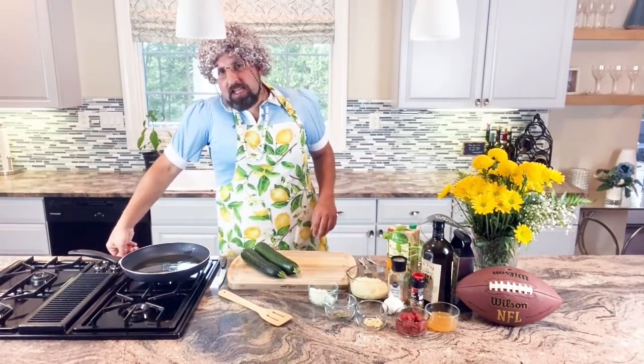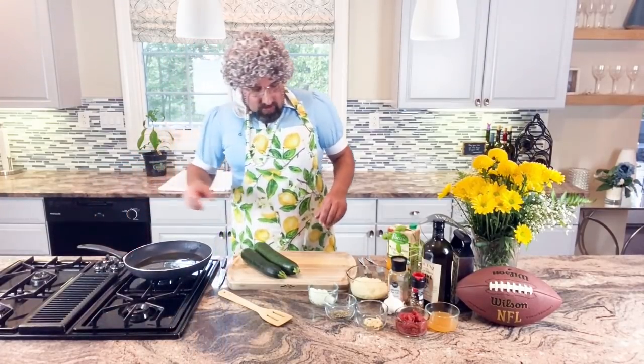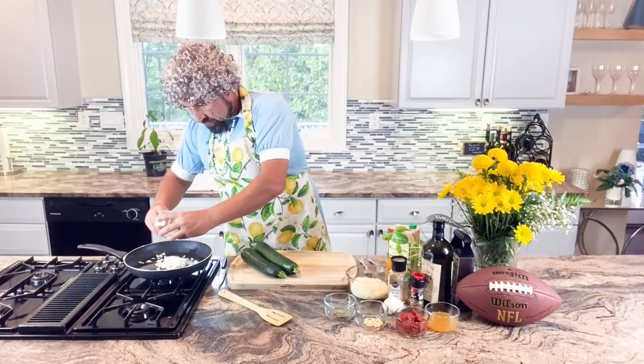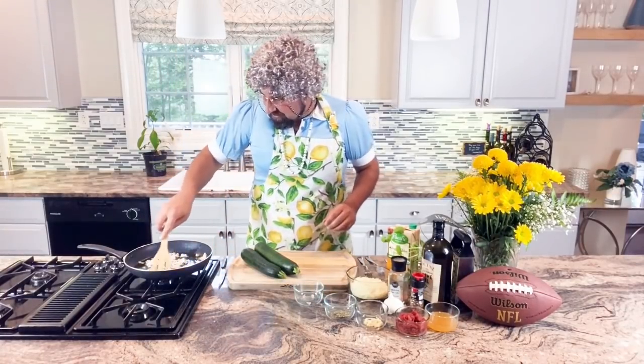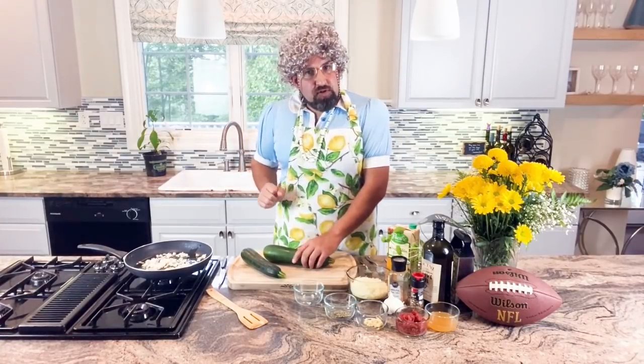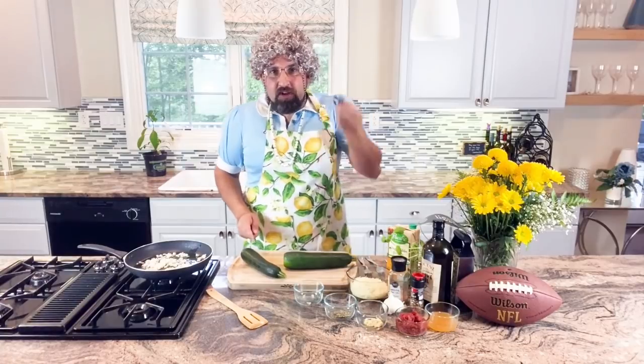First we're going to get the onions nice and sizzling. I put some olive oil in the pan and I'm going to get this heated up. We'll take our onions and put them in the pan. Now while that's going, we're going to make our zucchini cups. What we want to do is cut off the end so it's flat, and we're going to cut them to the size of a shot glass.